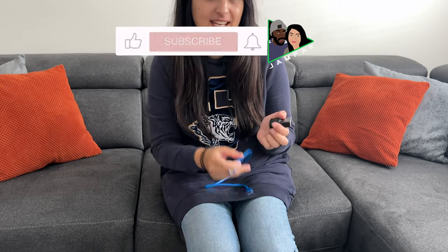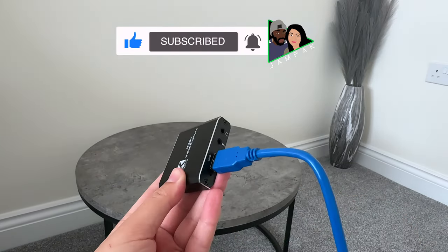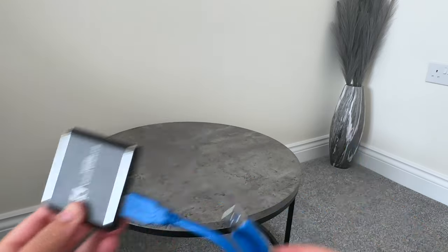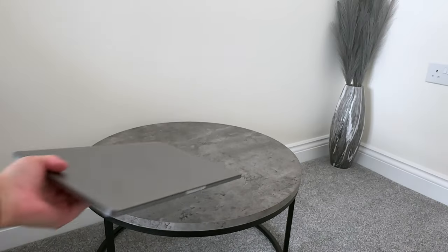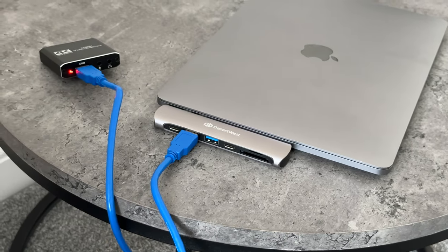To set it up, all you want to do is connect the USB to the capture card and connect the other side to your laptop or PC. I've got a Mac, so I'm going to have to use a USB dongle to connect that up. And then you've got two HDMI ports.